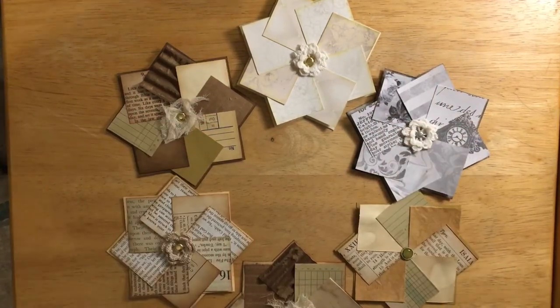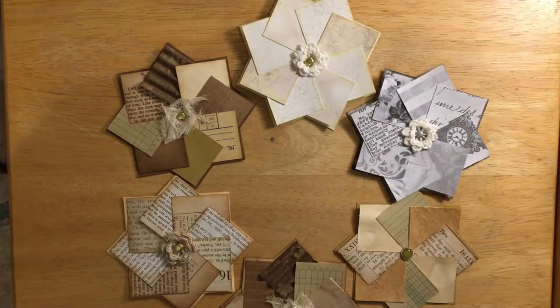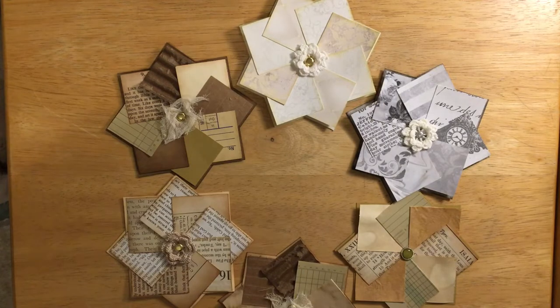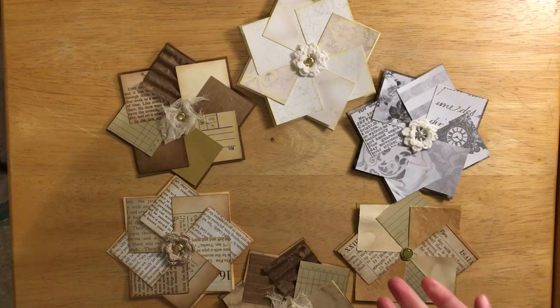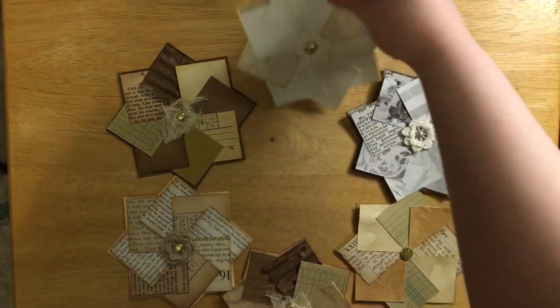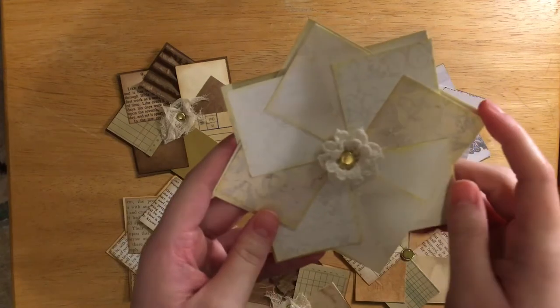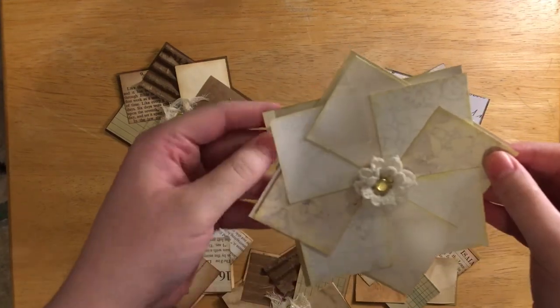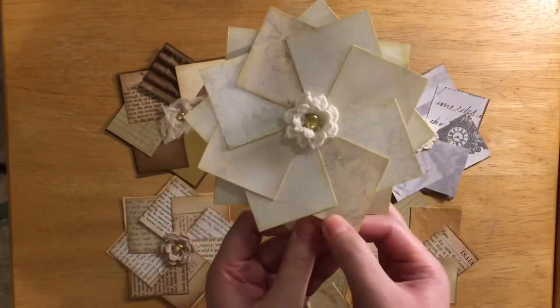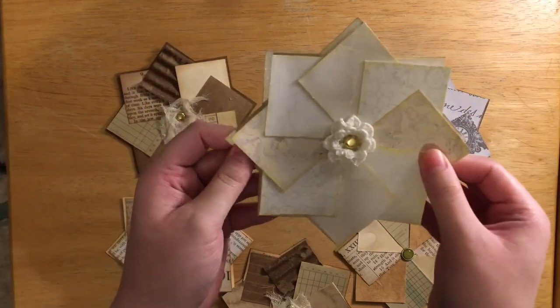Hey everyone, welcome back to my channel! I was on a card-making page on Facebook and they kept doing what they called pinwheels, gluing them to the front of cards. I asked if they spin and someone said if you put a brad in it, it'll spin. So for the past several days I've been trying to figure out how to make these pinwheels into journaling cards that spin — an interactive piece.